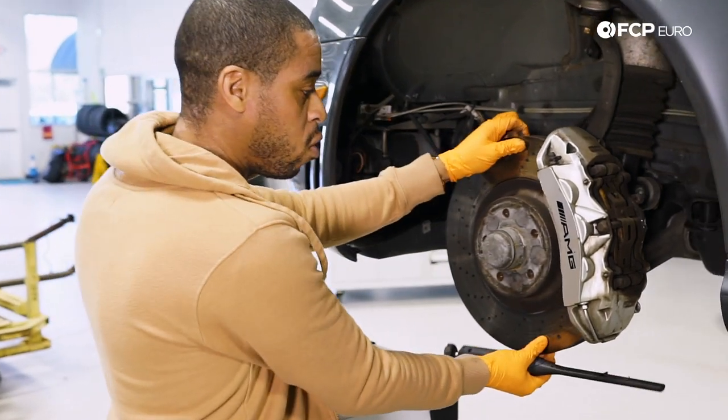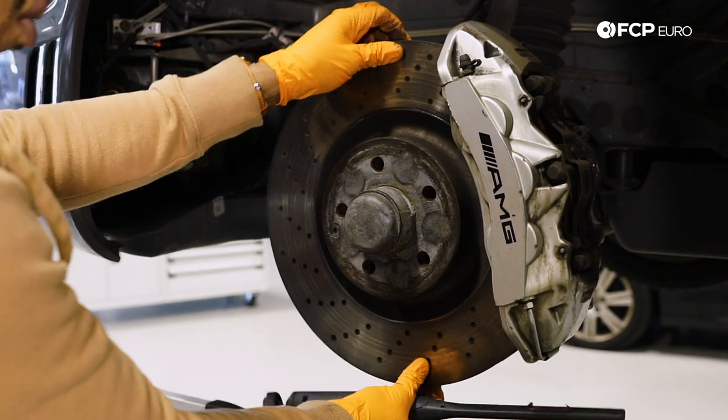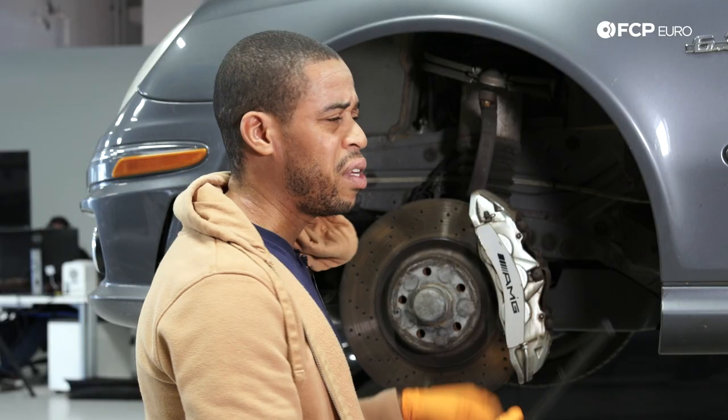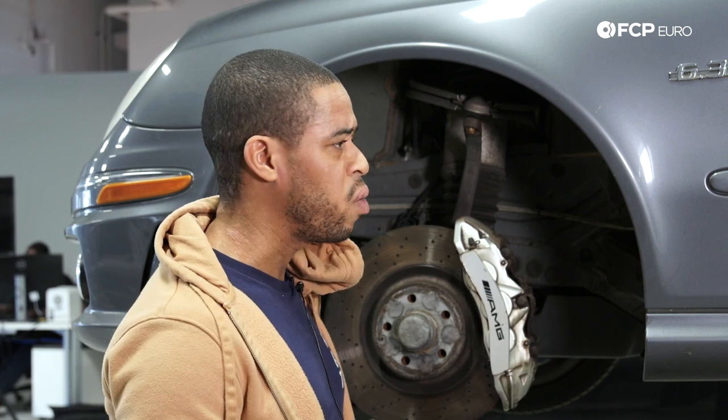One thing you can do with the caliper off is hold the rotor and wiggle it side to side and in and out — you'll be able to feel if there's play in the wheel bearing. In terms of other wheel bearing troubleshooting, if you're going left and you get a howling noise, wheel bearings are probably on the way out.